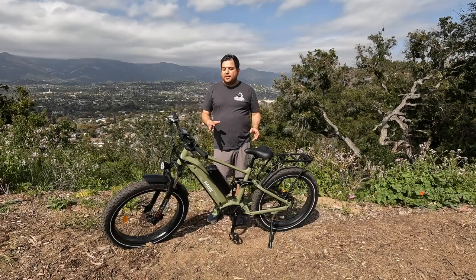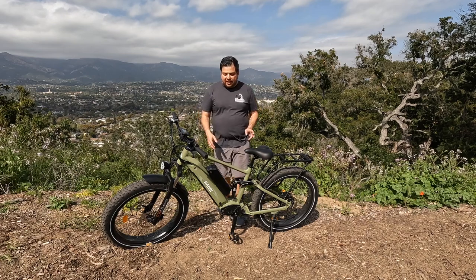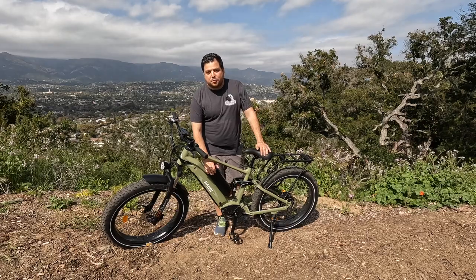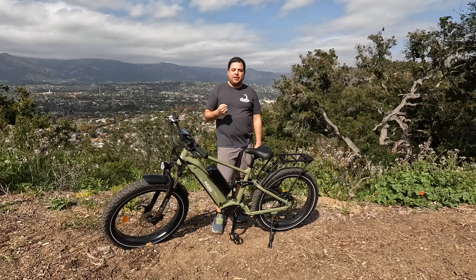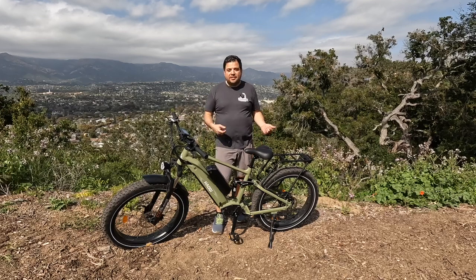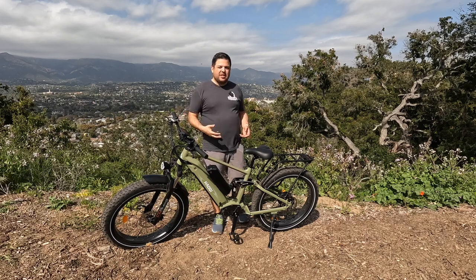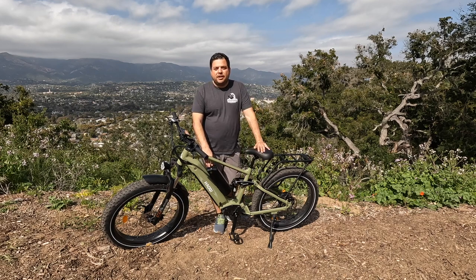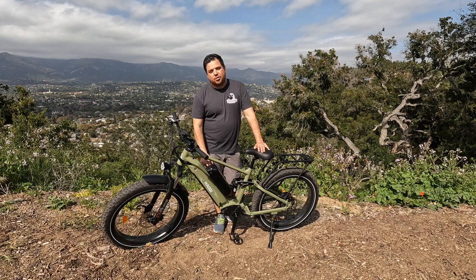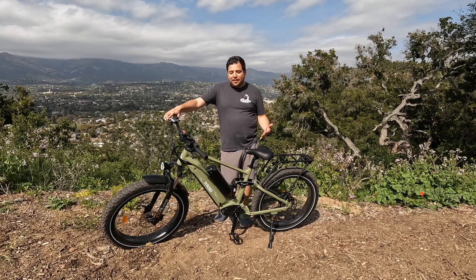Now let me get into what I really liked about the Cheetah. First, the dual battery option means I never had to worry about range anxiety. I could ride full throttle at pedal assist level five without thinking about it. This is one of the first dual battery e-bikes I've ridden and it's a great feeling not to stress about range.